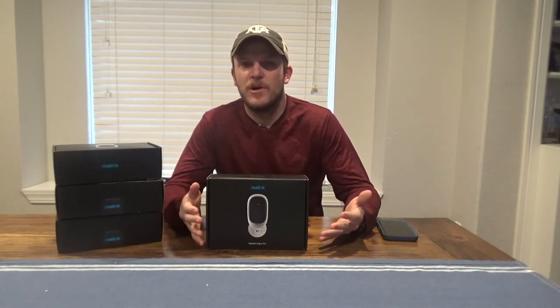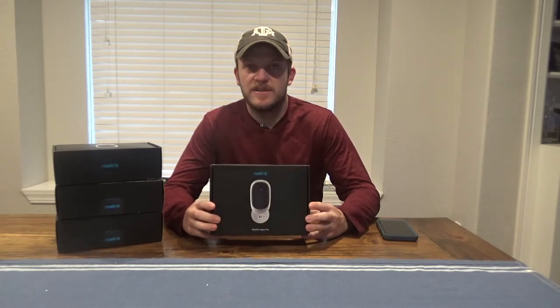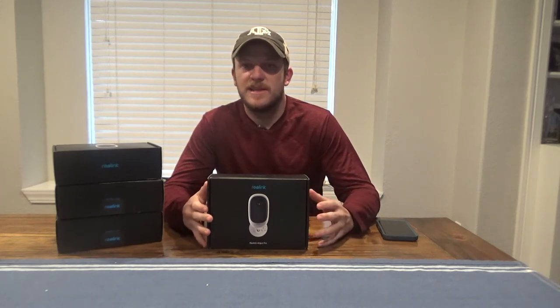The solar panel doesn't look all that great — it's slim, it's small, but it's not something I want sitting out on my house in four different spots. So these are 1080p cameras. They're waterproof and they have a smart PIR sensor. The night vision is supposedly very good. It picks up a lot of movement. You can change the sensitivity so it's not picking up trees or small things and it's just picking up bigger movements.